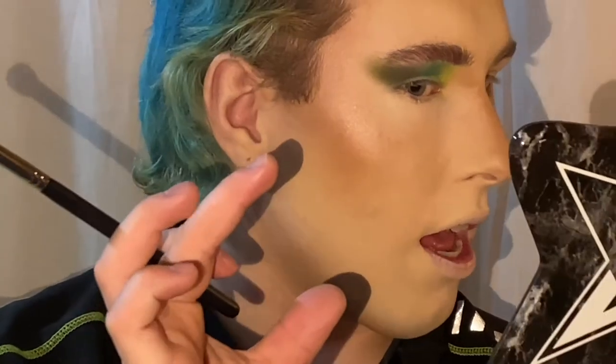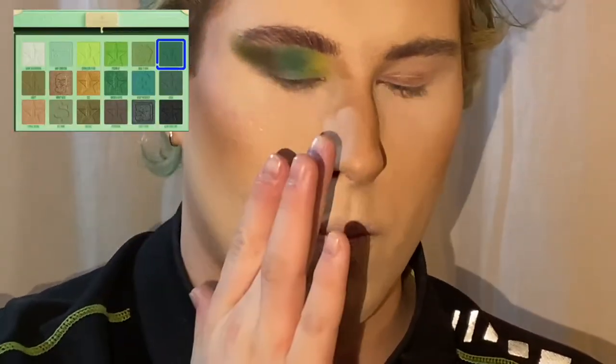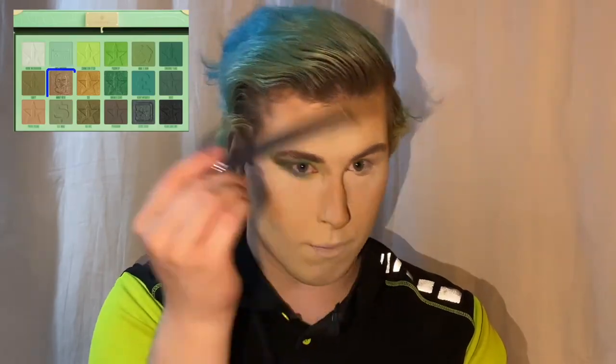This is going really quick and I am actually in love with this. I'm going to go back to Crocodile Tears for my outer portion of the lower lash line, taking the same colors from the top on the lower lash line. Then I popped Money Heist on the inner corner — putting that up on screen now.